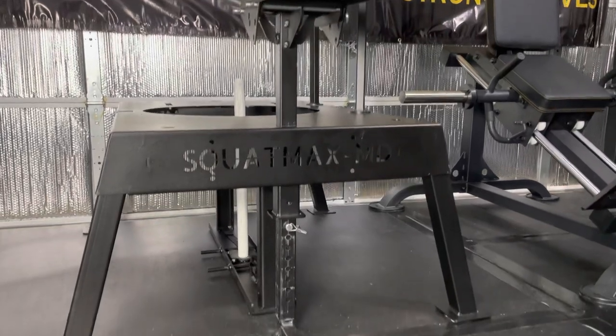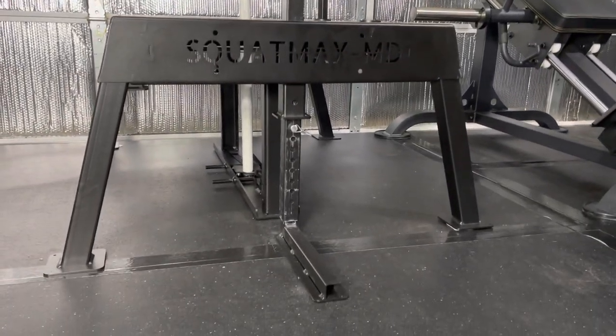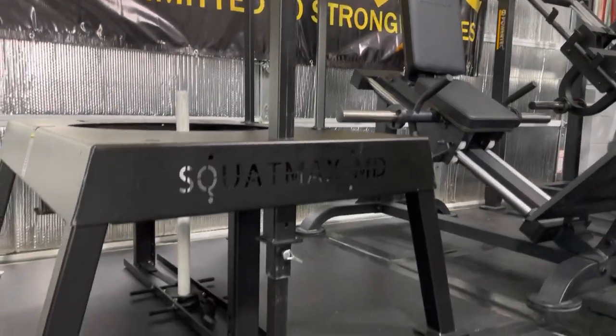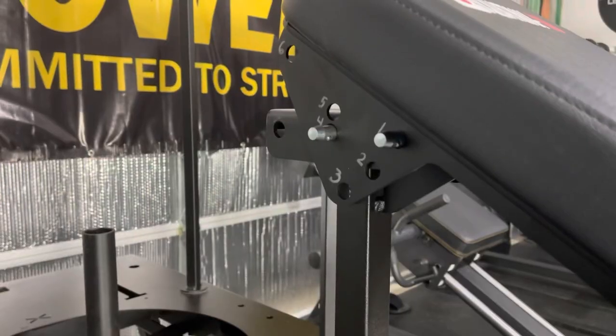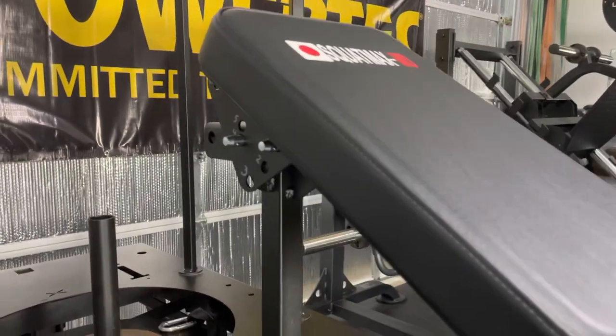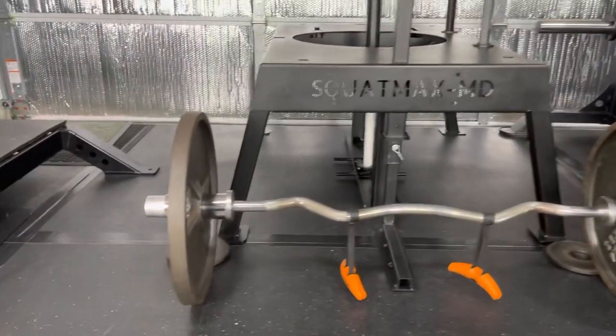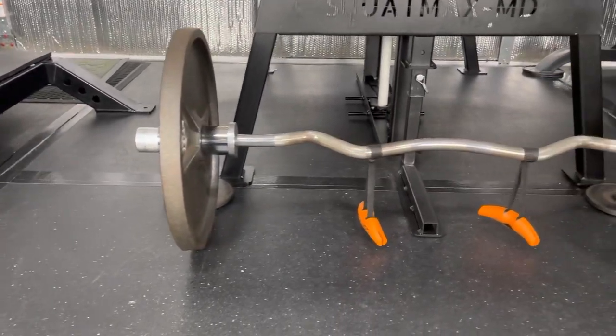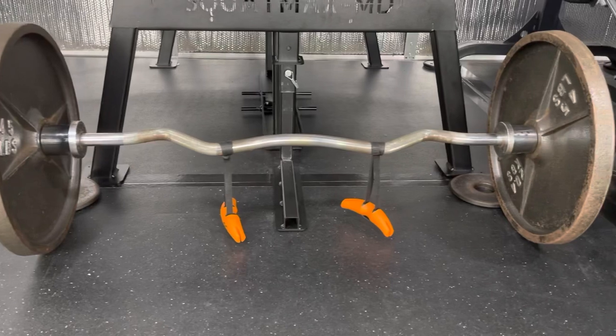The pad has eight adjustments in one inch increments from 33 inches at its lowest setting all the way to 40 inches at its highest setting when the pad is parallel to the ground. The pad also has two angled positions of 15 degrees and 30 degrees. For most rows, my settings are four and one, which puts the pad at 30 degrees, and for chest supported rows, I remove the J-cups and set up the bar to be pulled from the floor.